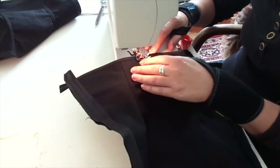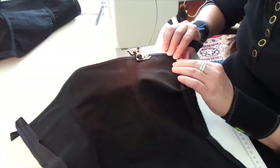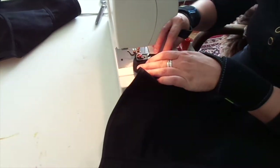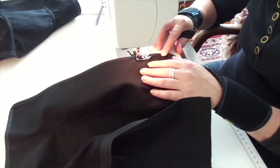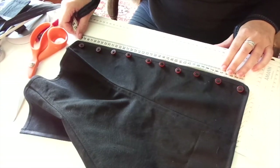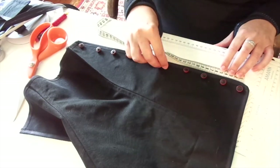So I am finishing off the binding, folding that under and just giving it a little seam as close to the binding as I can. Let's put in some buttons — I am going to measure out where I want them to be. I think it is 4 cm apart.